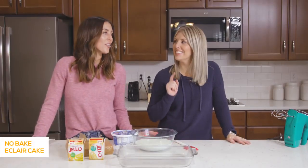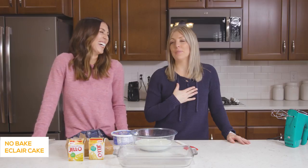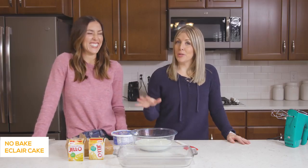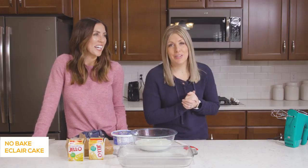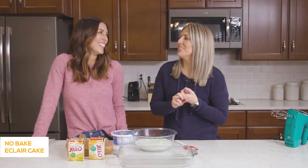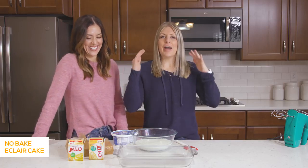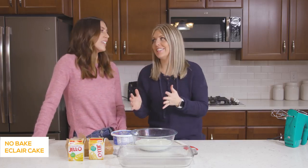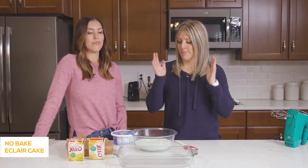The next recipe we're making is our no-bake eclair cake — this is one of our favorites. We've made this recipe before on our YouTube channel, but that was way back in the day when it was a struggle — we were learning how to edit, how to even make food. I'll put a link in the description if you want a good laugh. But we're going to show you how to make it because it really is easy and it's so good — people will think that you slaved for hours.